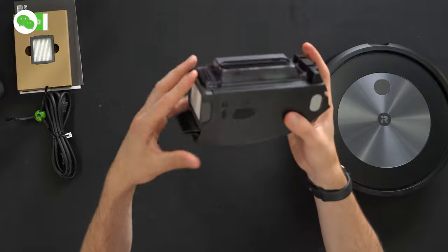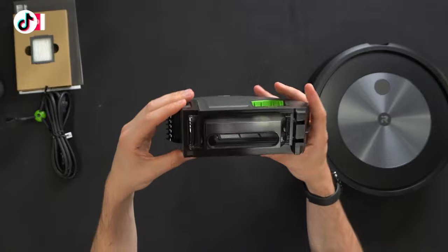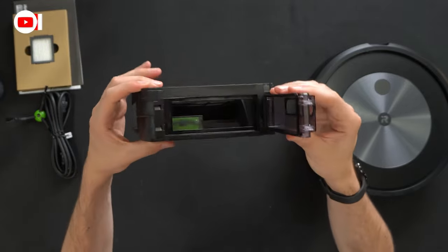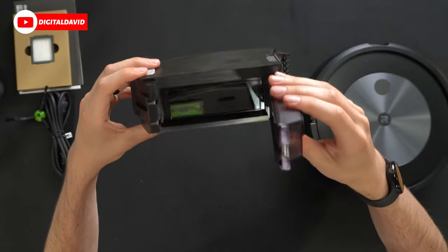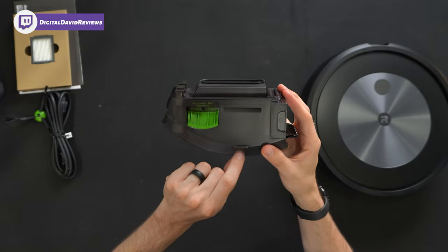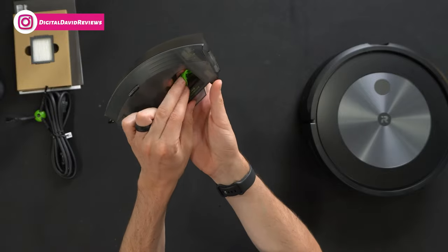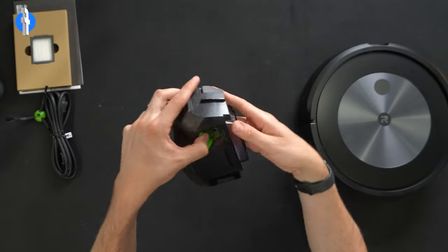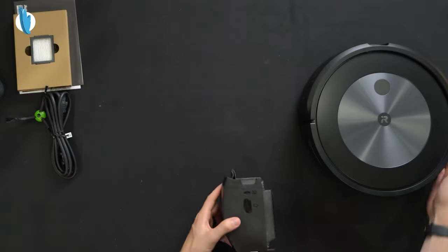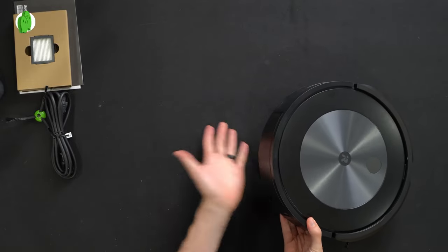Here's the dustbin up close — we have a filter we can easily clean and replace; do not wash it or get it wet. If we need to open it up, just press the little trash can icon to manually empty or clean as needed. There is a filter inside. There's a little wheel on the bottom, and this is where it will suck all contents out — that's your self-empty bin. Then you just hook it in and snap it back in place.